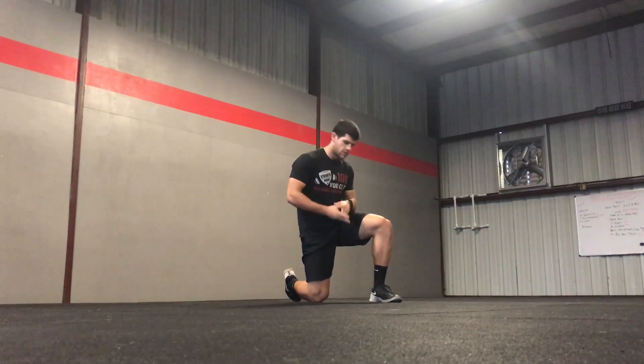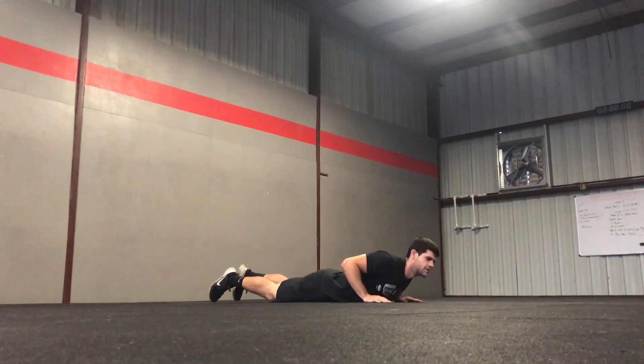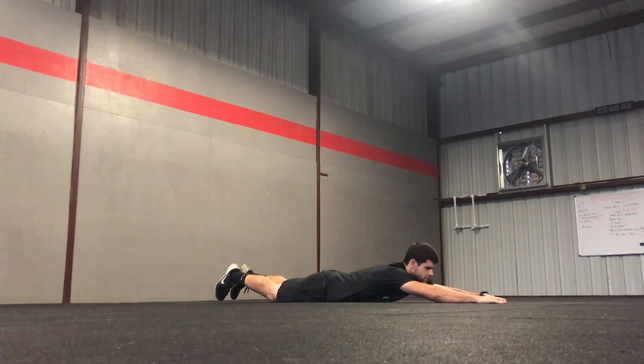Superman. How to perform the Superman? You're going to lay flat on your stomach, put your arms out — you can have your hands touch each other — and legs out behind you.